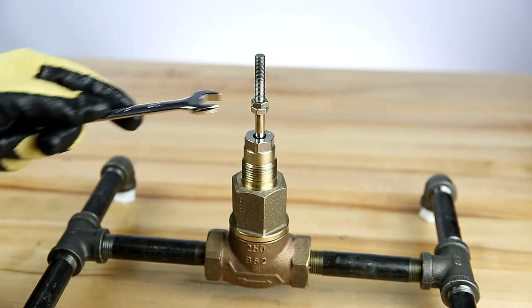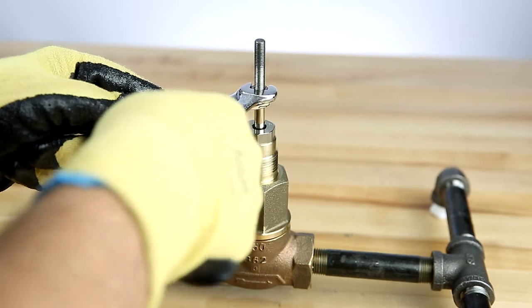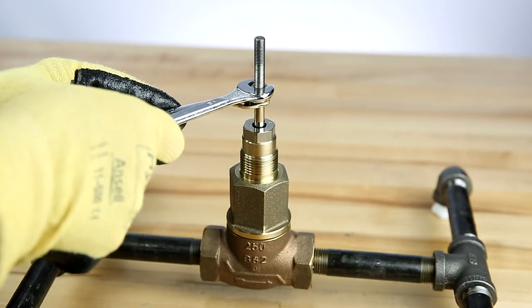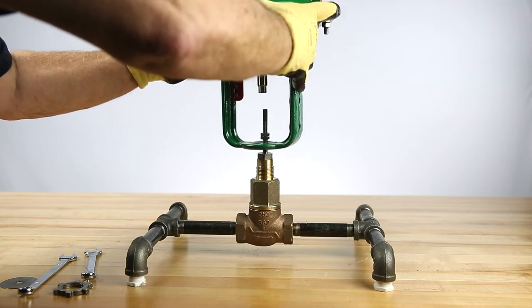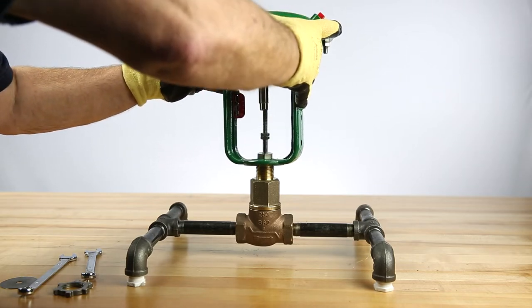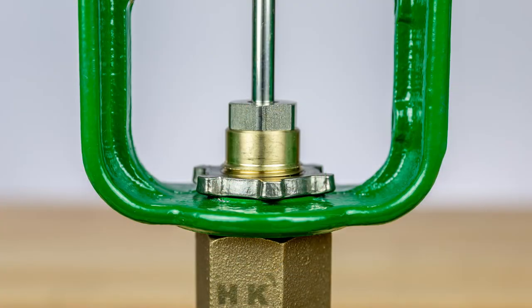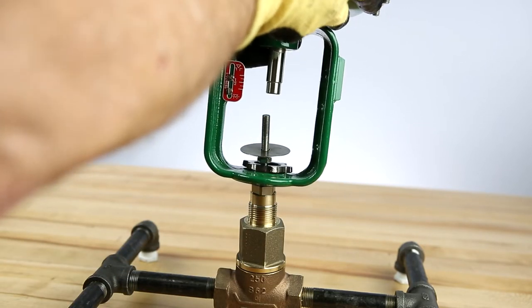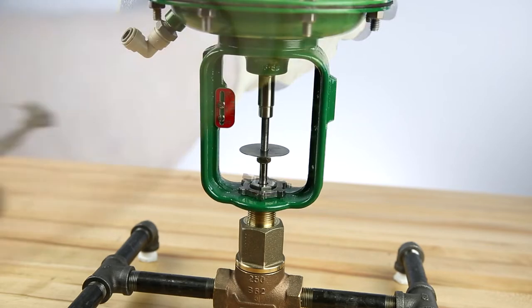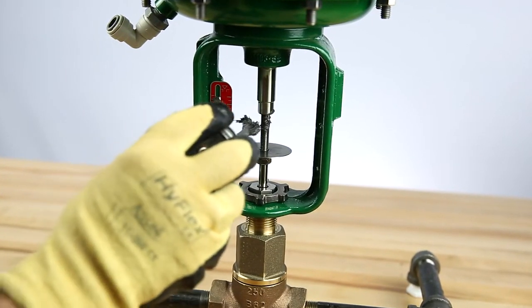To get started, we'll make sure that the stem nuts are installed and counter-tightened on the valve stem as shown at the bottom of the stem. Carefully lower the actuator onto the valve assembly and install the yoke drive nut with the rounded side facing down. Then install the travel indicator disc. Apply a small amount of anti-seize to the valve stem threads.